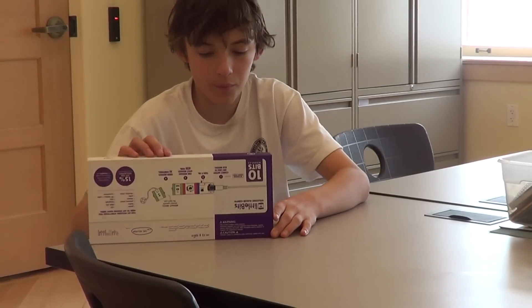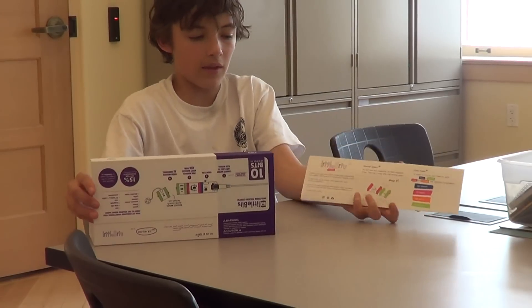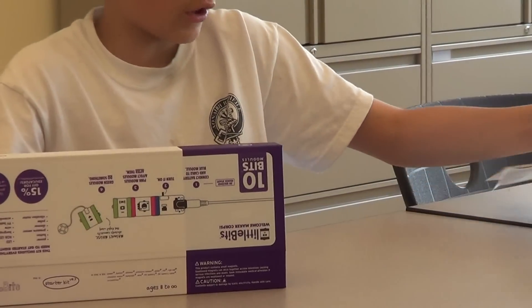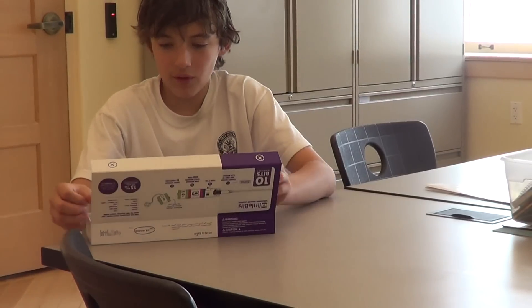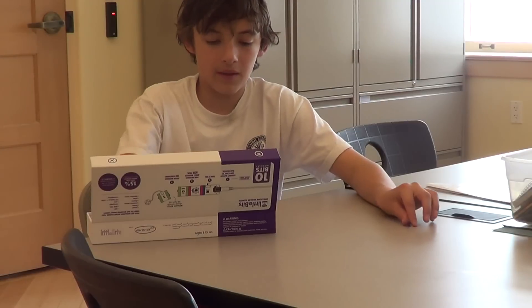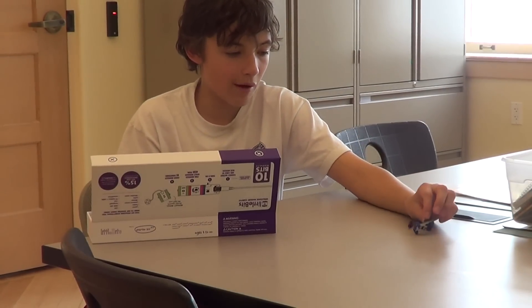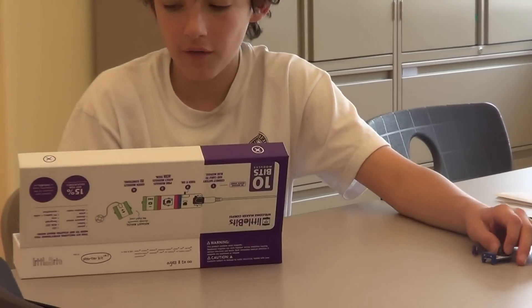As I open up this box, the first thing that I see is these instructions, but we are not going to use those because we can do this by ourselves. The first thing I'm going to do is sort all of these pieces. First, there's the blue module, which is the power module, and that controls if it's on or off.